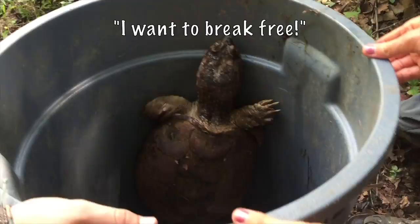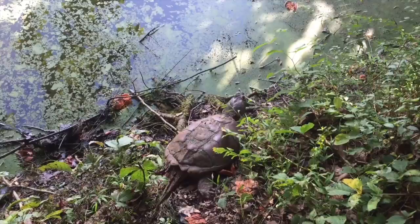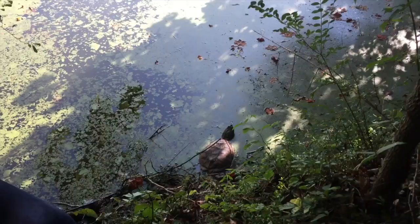We're about to release the snapping turtle. And there it goes.